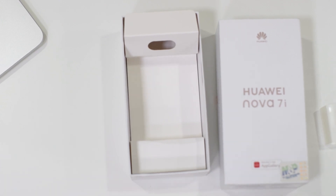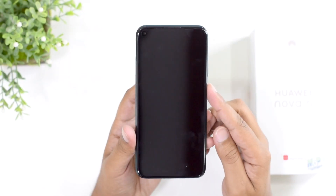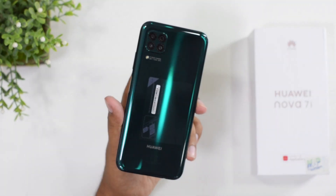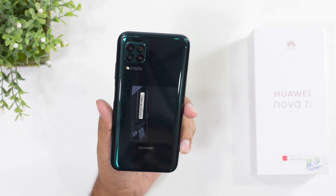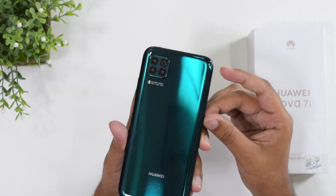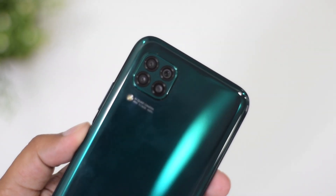Now let's get back to the device and discuss its design, specifications, and features. The device itself looks fine and feels solid in the hands. The Crush Green color at the back is something I've never experienced in any smartphone — the Mate 20 Pro had something similar but this is cooler. At the back you're also getting the quad camera setup and Huawei branding, with text that reads 'AI Quad Camera 48MP, aperture f/1.8.'